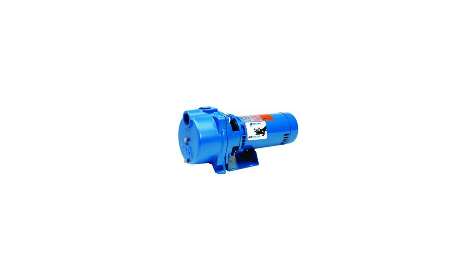Gould's GT15 Irrigator Self-Priming Single Phase Centrifugal Pump. Gould's GT15 self-priming design: once the pump is initially primed and filled with water, it will reprime when the water level rises above the end of the suction pipe.